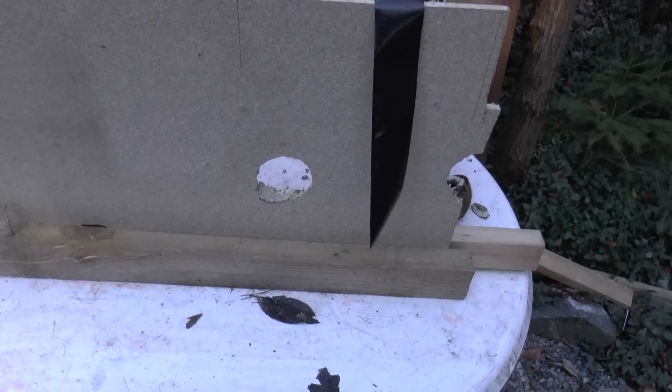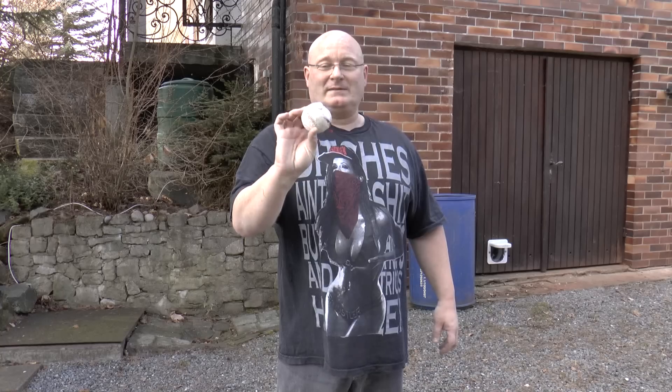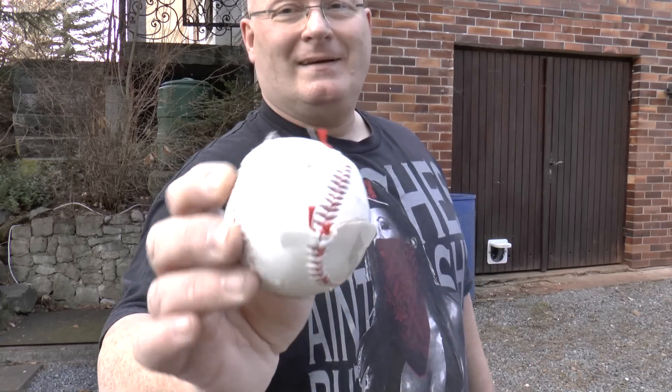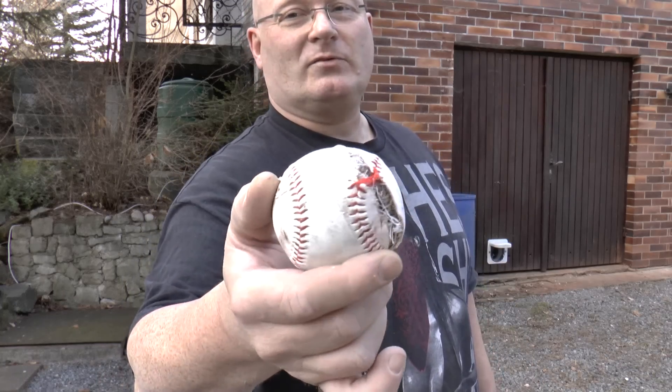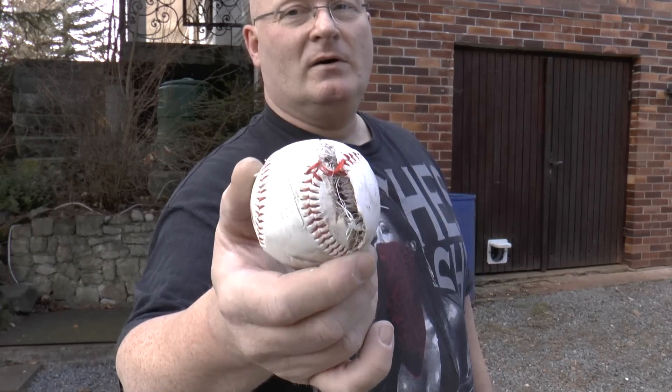Wow, look at that hit. I think it's pretty clear — it crashes through the particle board like it wouldn't even be there. And the ball has started to really suffer. I think it's time to try if we can hit ballistic gelatin. We're going to use a closer distance though, because I don't think there are too many more shots left in this ball.